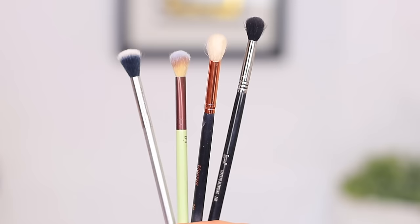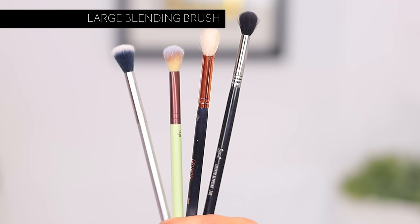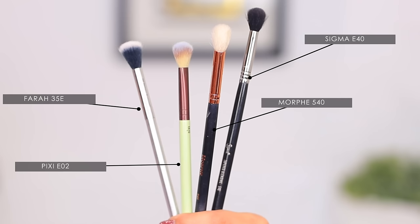Eyeshadow can be a little bit daunting if you're trying to apply eyeshadow and you go into the store and you're trying to find brushes — you have no idea what to pick. So I'm going to give you three basic eyeshadow brushes that I think you need to have in your collection. The first ones you guys see here are a couple of different variations, but these are large blending brushes. They're going to be your base brush to kind of blend everything out and put color all over your lid.